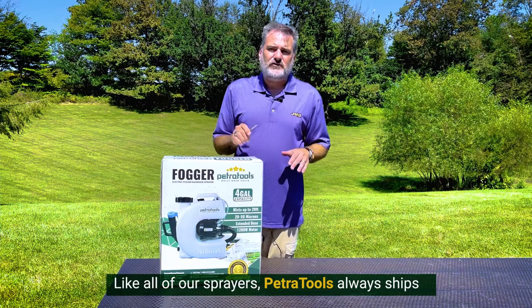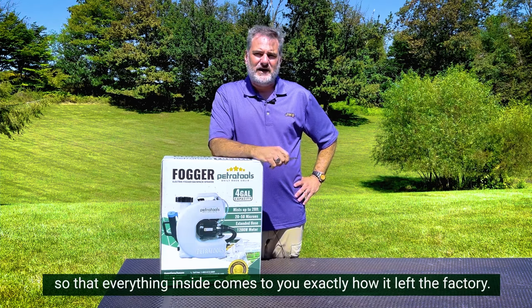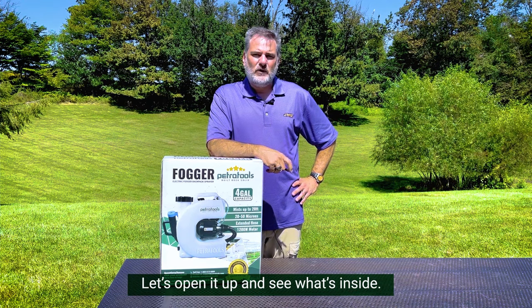Like all of our sprayers, PetraTools always ships in thick cardboard boxes like this one, so that everything inside comes to you exactly how it left the factory. Let's open it up and see what's inside.